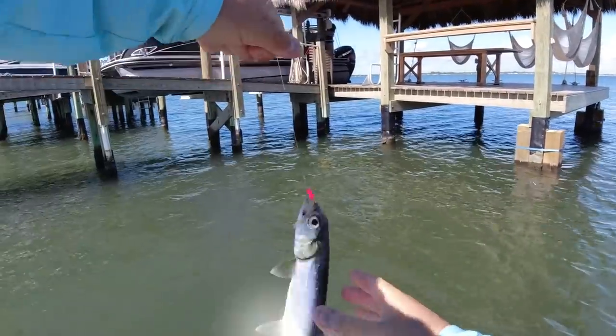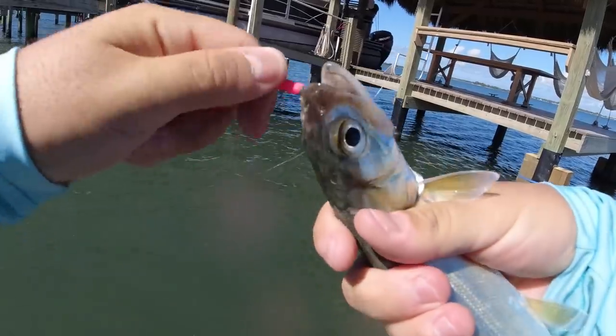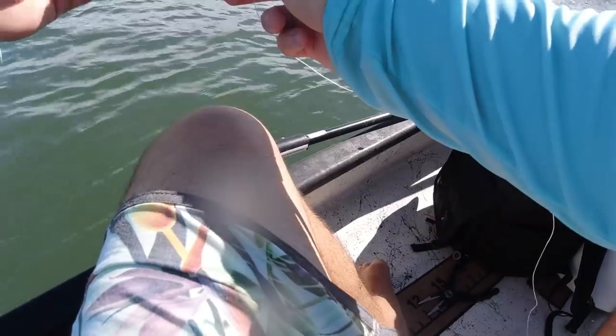I'm going to 100% use this ladyfish for a big snook. We've got to put him in the live well though — hopefully he'll stay alive. I'm going to rig up the heavy rod and take that little ladyfish we just caught and drop him around a dock where I saw some big snook.